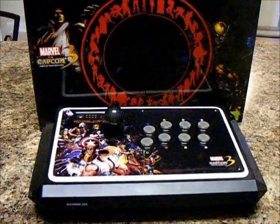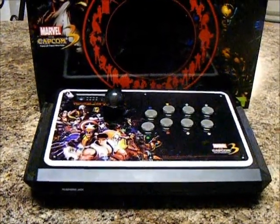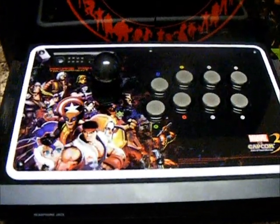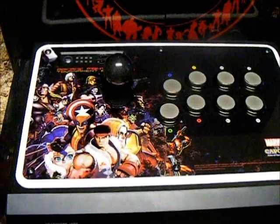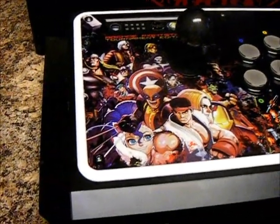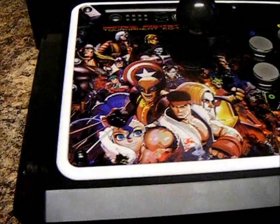Alright guys, this is just a little fast forward of what this stick will look like. It just has a bezel, smoked buttons, and ball top with Tootles Chimpboard and the Sparky PVM board LED controller.